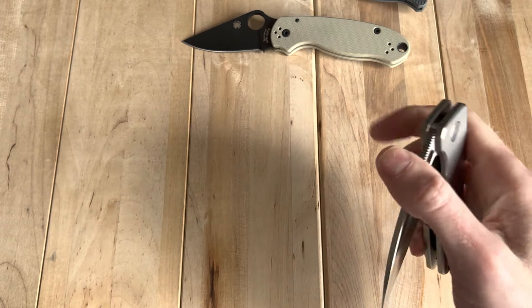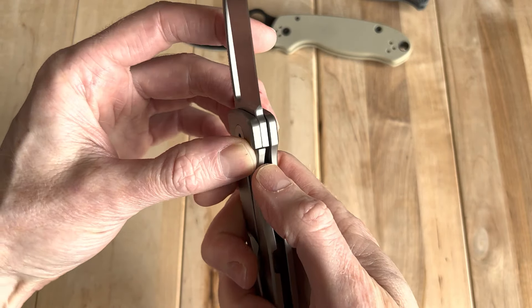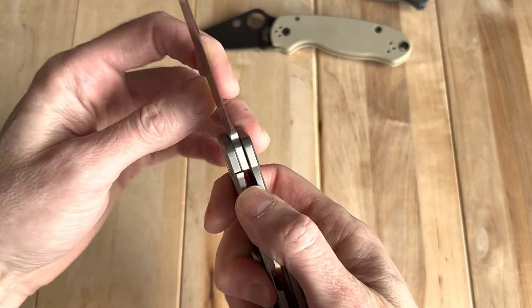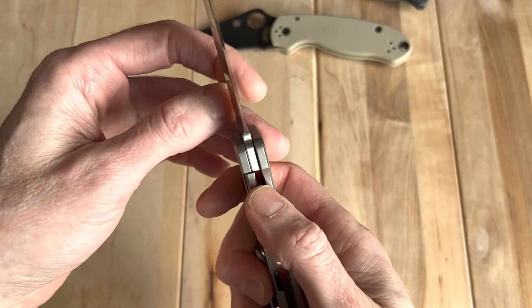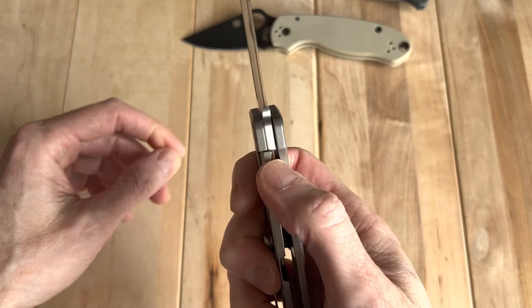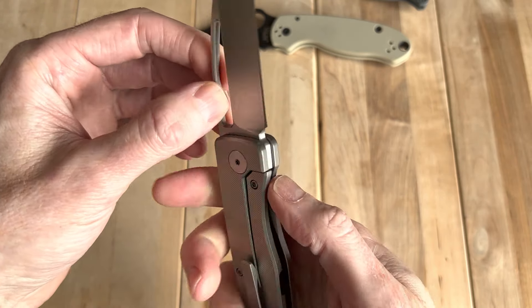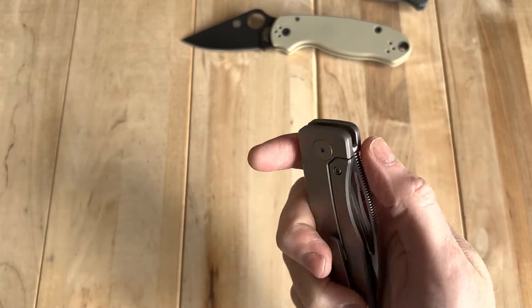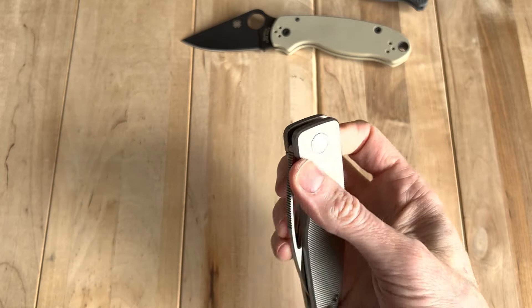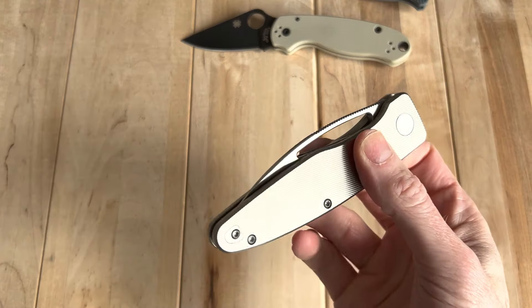So what had happened when I first took it out of the box — it was getting some lock stick, where you would push it to the side and it would pop, or it wouldn't go all the way over. Again, it was more of a QC issue — took it apart, cleaned it up, put it back together with some of my own Loctite, and it's absolutely perfect now.